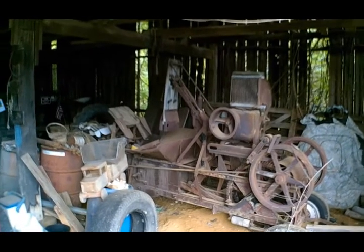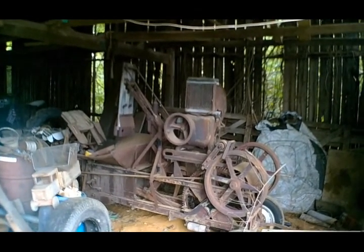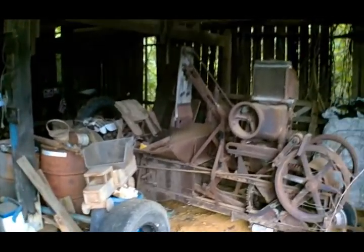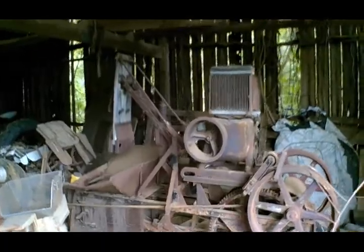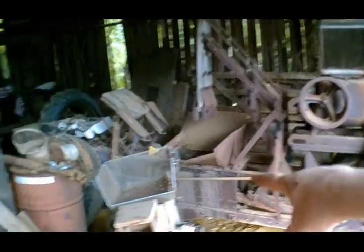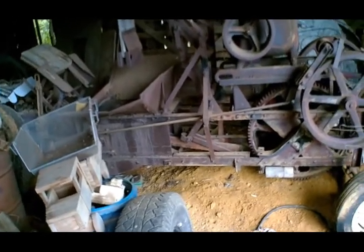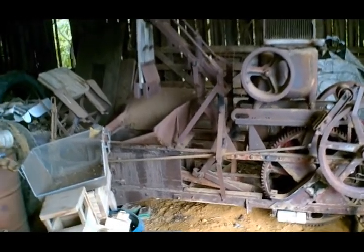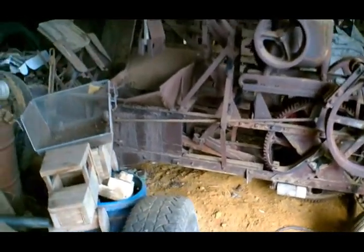Here we have a McCormick hay press — I don't know the model. It was a brush find and had been kept inside for a long time after they quit using it, but then about 10 years before we brought it home it got shoved outside a barn and left with weeds growing up around it. The mechanism is all free — all the stuff that makes it work other than the engine is free — so in theory it would all work, but it's rusty and would need a whole lot of metal work. I really love the idea of having one of these that works, but I don't know if I'll be able to do it.